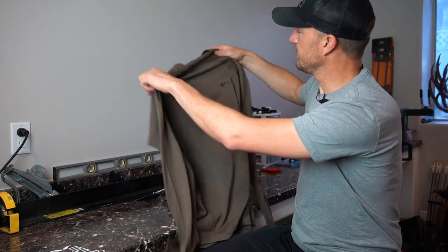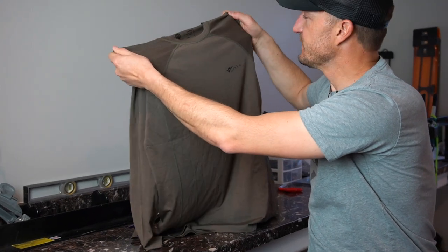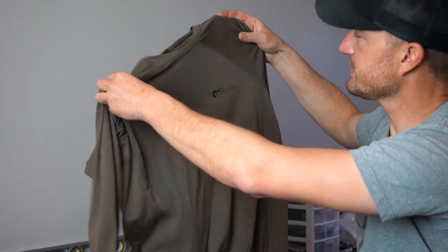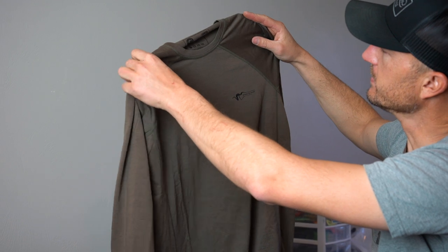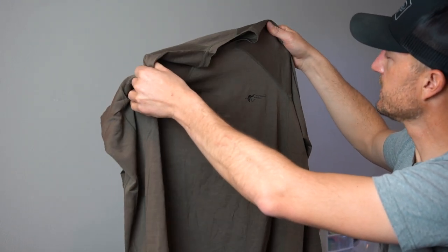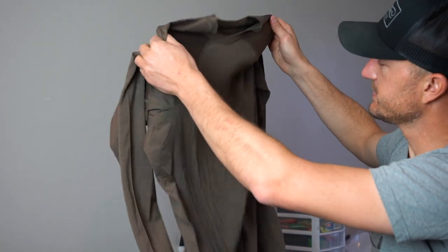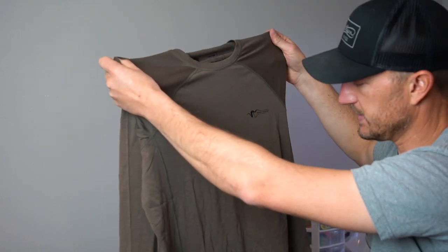One of the things I really like about this new layer from Stone Glacier is the color. They're calling it tarmac, which is kind of an olive drab green color, and I actually really really like this color a lot. I think it's going to blend in extremely well. If you wanted to wear this on its own on a hot day, I really like the color of this new Stone Glacier base layer.